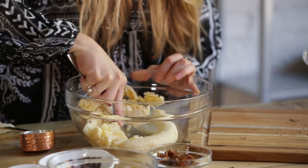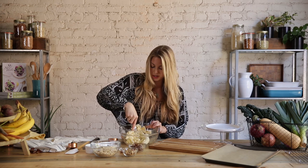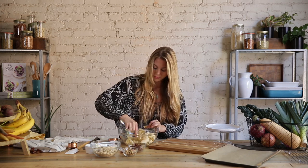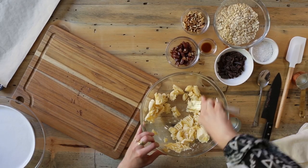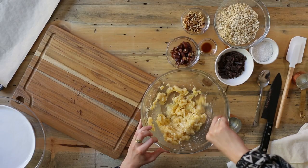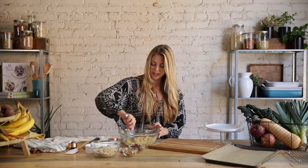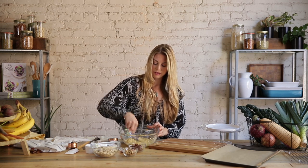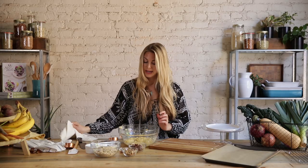So I'm just mashing these up with a fork. You could do this in a food processor if you want, but this is really much easier, especially if you don't have kitchen equipment. You want to get the bananas to a place where they're quite liquidy, and again, this really just takes a couple of minutes. That's looking pretty good.